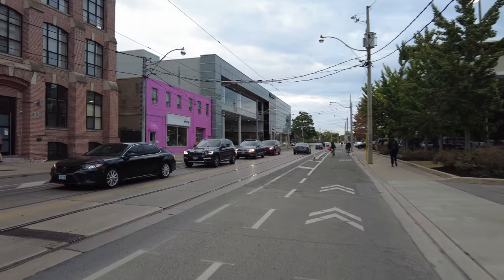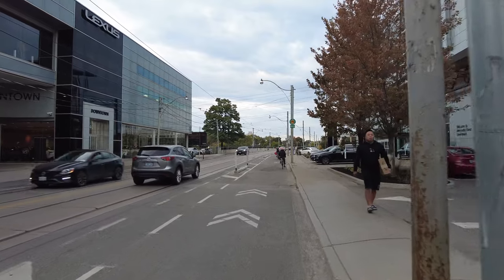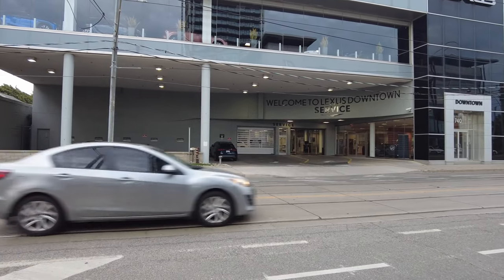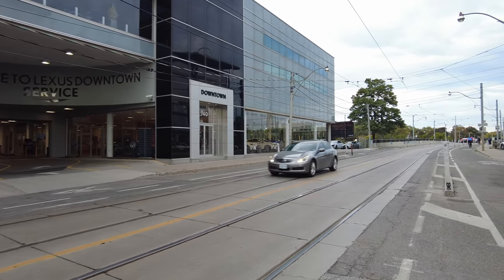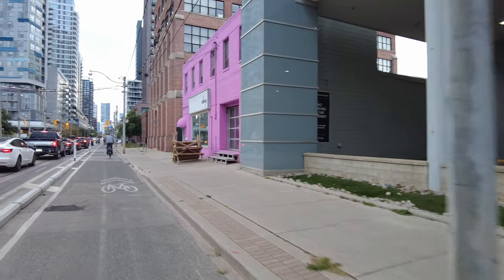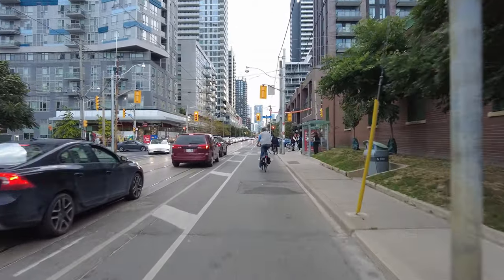I wanted to turn left there on River Street — I was just talking and lost track of where I was. That was stupid of me. I wanted to test that big hill up Pottery Road, so let's turn right onto River Street here.